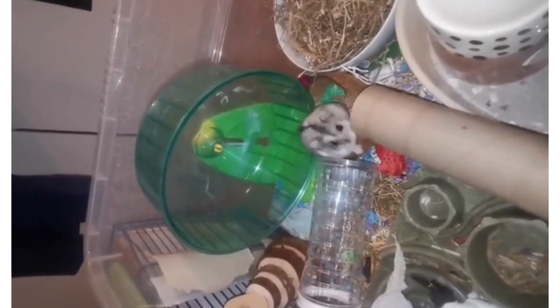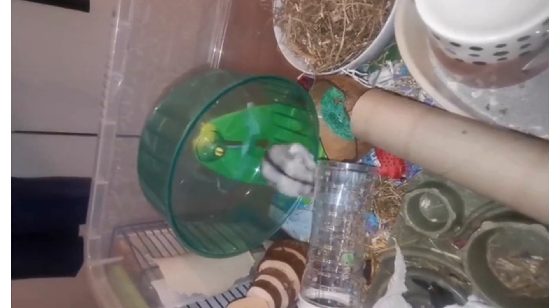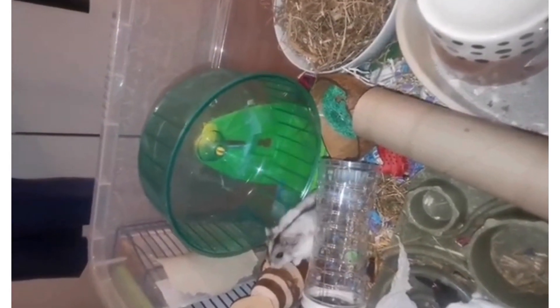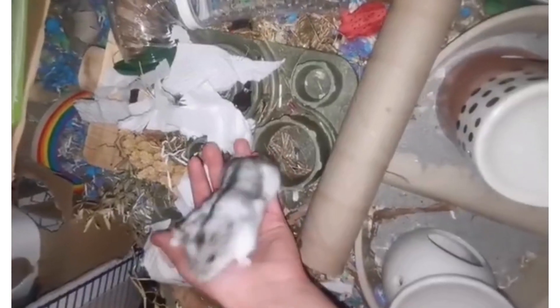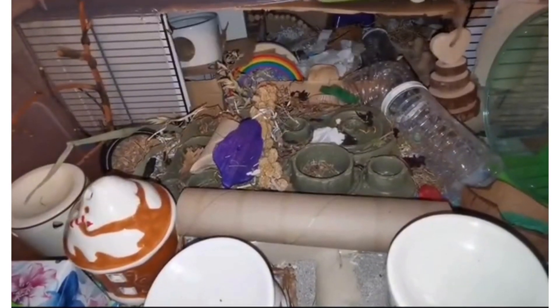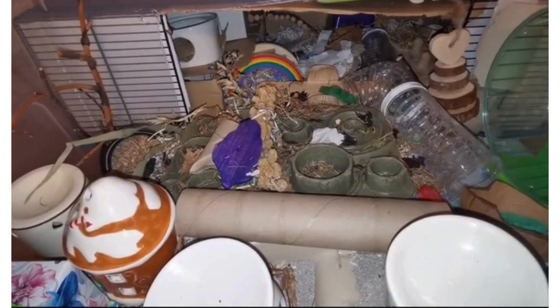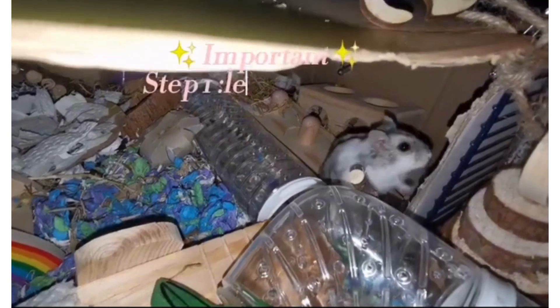Hi guys and welcome back to my YouTube channel. Today I'm going to be showing you how you can tame your hamster using a few simple steps. Before we start, I quickly wanted to say that all hamsters are different — some hamsters might just take two to three days to become tame and others might take months or weeks. So please don't compare your hamster to any other hamsters that you see online.